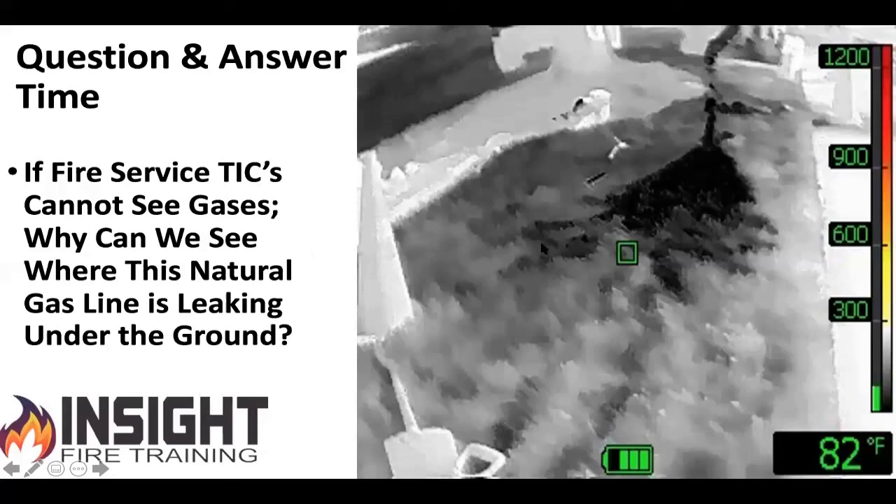As we close, discuss with your firefighters how you're going to use this and how to interpret it — we'll provide lesson plans to your department. Here's a gee-whiz question to ponder: a two-inch gas line is two and a half feet underground, it's 110 degrees outside, and I see a pipe sticking out of the ground where a cable company boring for fiber optics hit the line. Why is there a dark or cold V-pattern on the ground where the gas is leaking? The gas is pumped at a very different temperature and cools the dirt around it. I'm not seeing the gas leaking — I'm seeing the effect of it. Just because we can't see certain things doesn't mean we can't see their effects.